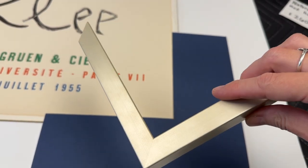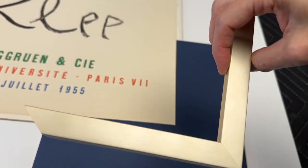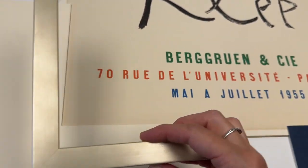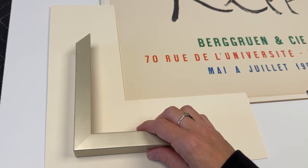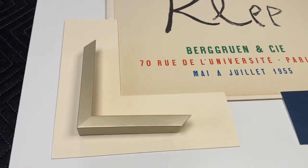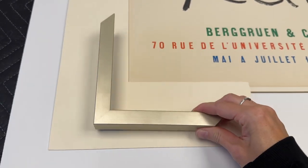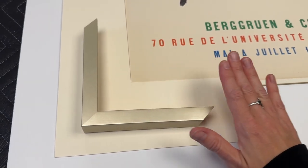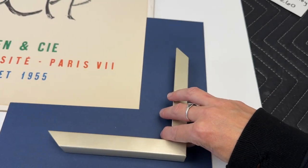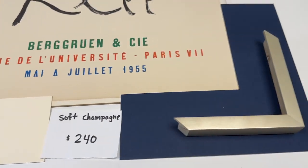I'm really going to gush over this frame — it's one of those soft, foggy-finish frames that catches the light but isn't too shiny. Neither silver nor gold — champagne. The way it combines with the creamy mat board and the paper color is just elegant. I actually really like the matchy look for this frame because of the muted tones in that champagne color. I think this works very well on the cream colored mat board — 240 for that. It works great with both mat boards.